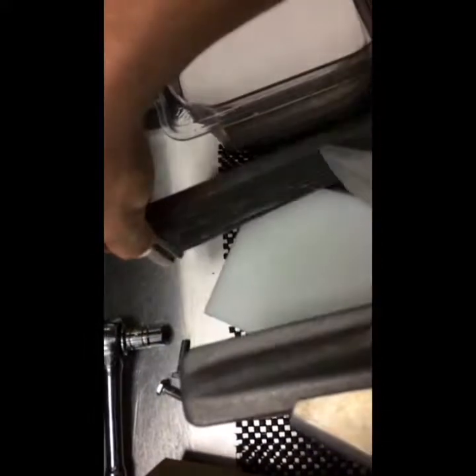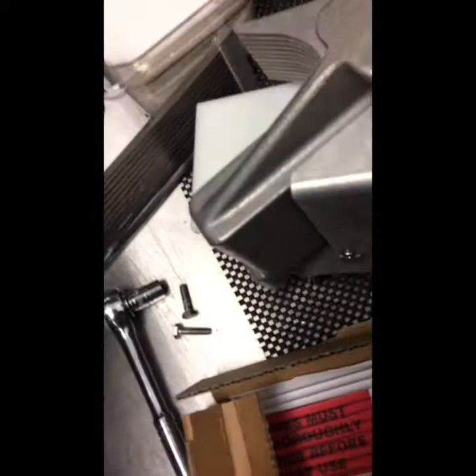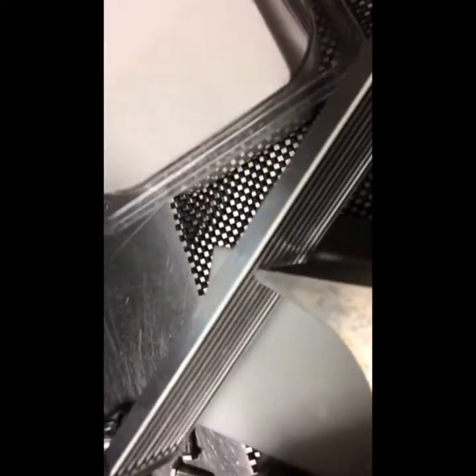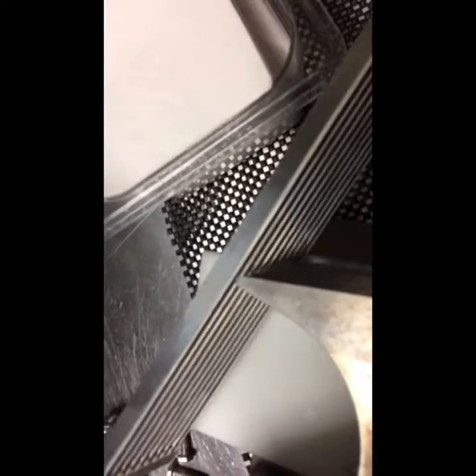Trying to fix it? Yeah, I'm fixing it right now. Close the blade and you're going to put in the new, fresh blade at an angle. I'd say this is the hardest part - lining it up. Going to go this way first.